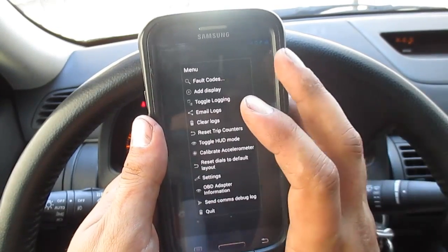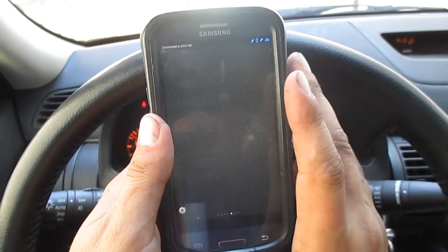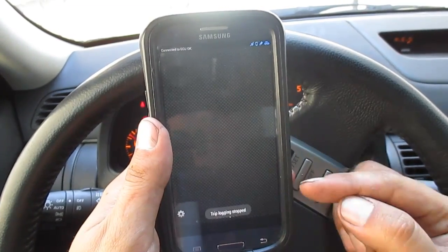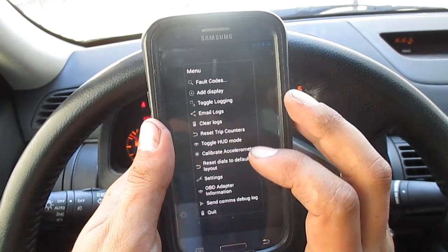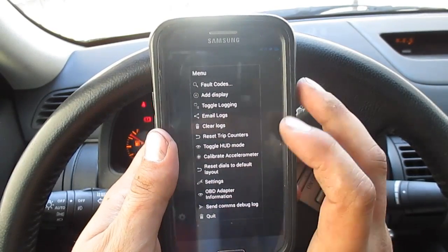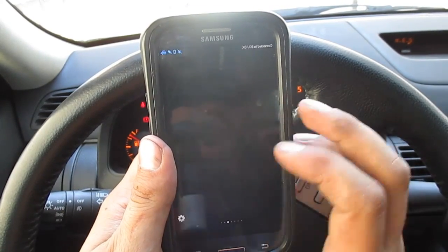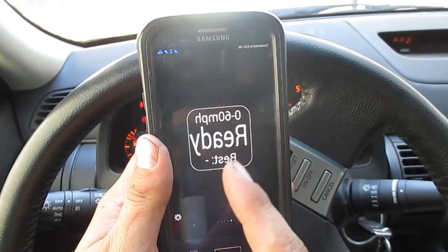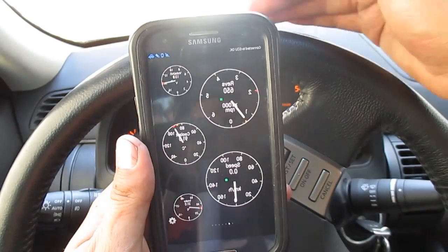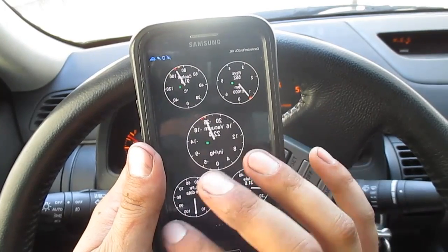Toggle logging means we're data logging right now, which will track all of your miles per gallon, and it does this all in the background. If you click it again, it will stop. You can email your logs, clear logs, and reset your trip counters. Toggle heads-up display mode — you'll notice that all your gauges are now in reverse, so if you put your phone up on the dashboard, it will reflect them onto the windshield. Works better at night, I found.